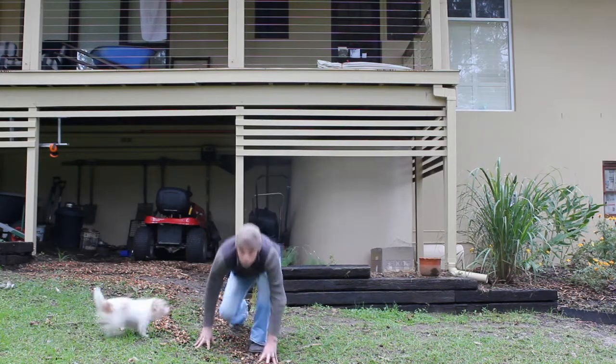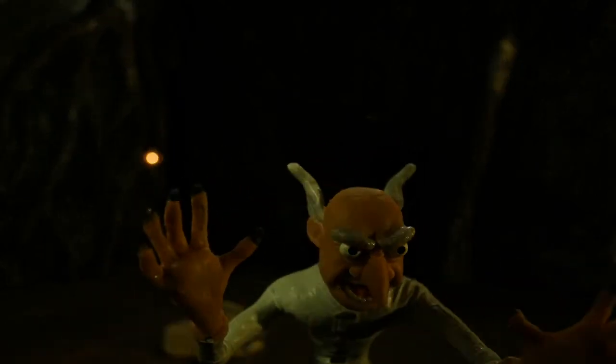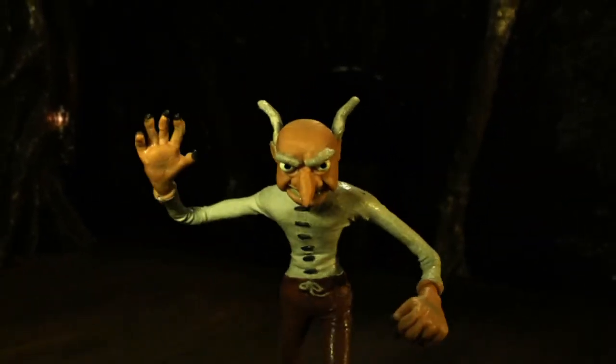Animators always study the way things move. Whether you're going for a realistic look or an exaggerated cartoony feel, real footage and photos is the place to start. Then I just had to digitally remove any wire rigs from the shots and I had a movie.